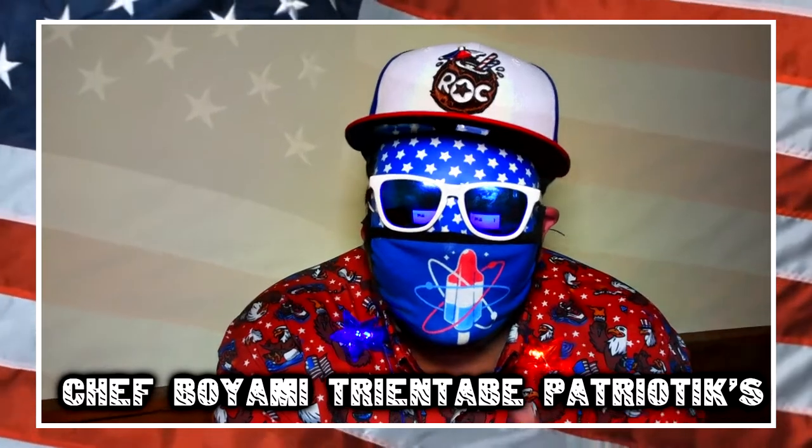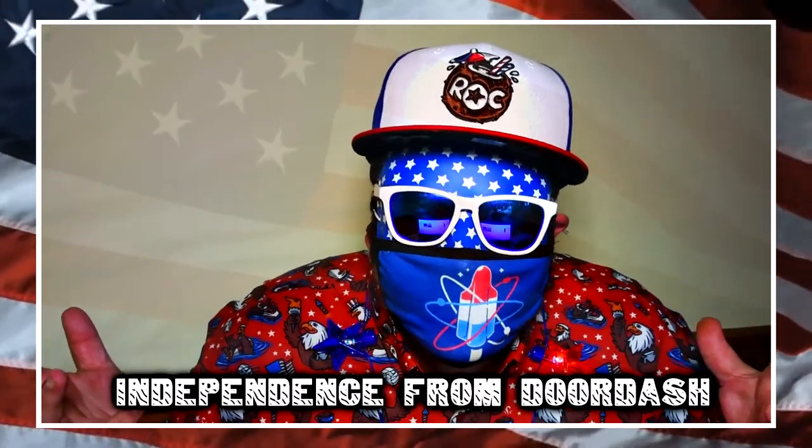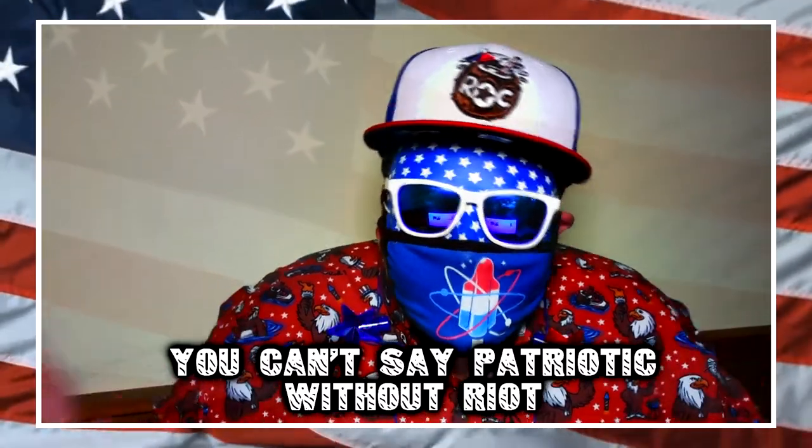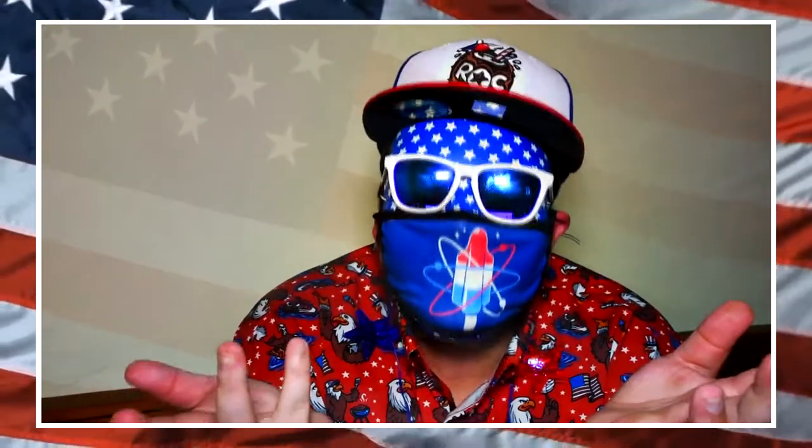What's crackin', everybody? Boo, boo — as in the fireworks that have been keeping you up all night, every night, the last few months. But I digress. It's the stereotypical stereotype show — Chef Boy Am I Try and Abay, Patriotics, Independence from DoorDash, You Can't Say Patriotic Without Riot, 4th of July Cooking Show Extravaganza. Today I'm going to point out your dependence and help you celebrate your independence from DoorDash and all those other apps you depend on.